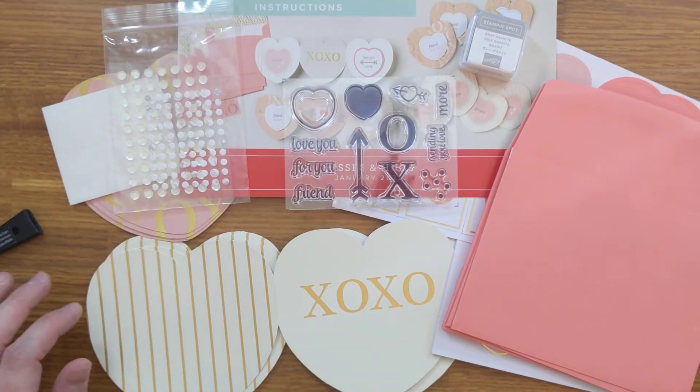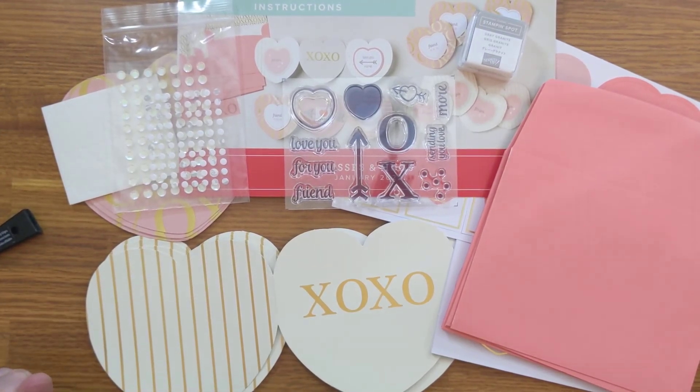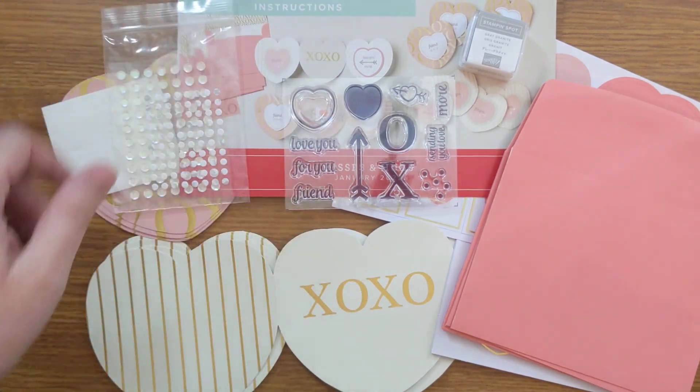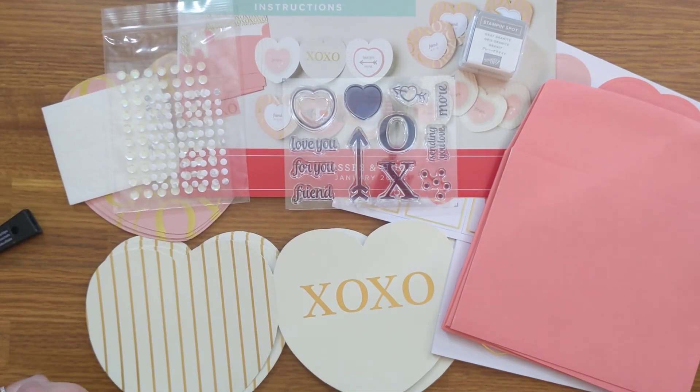If you have any questions about Paper Pumpkin or about Stampin' Up! in general, or if you'd like to receive a free catalog and you live in the United States, feel free to contact me either through here or all of my links are down below as well — my website link, my blog links, et cetera. I hope you have a great rest of your day. Take care.